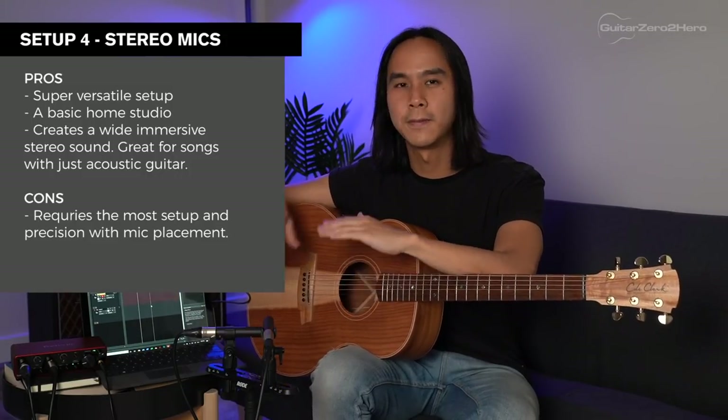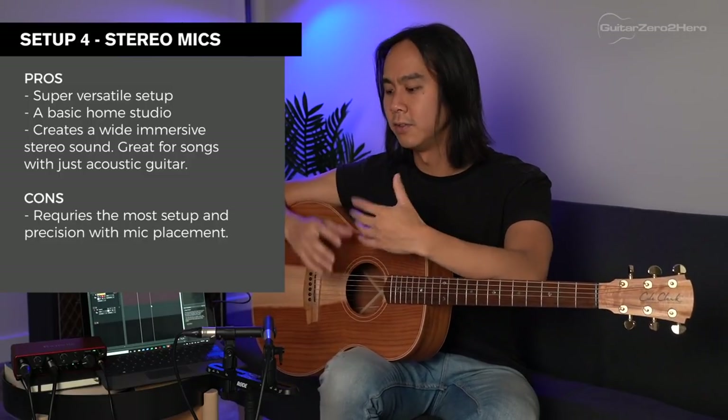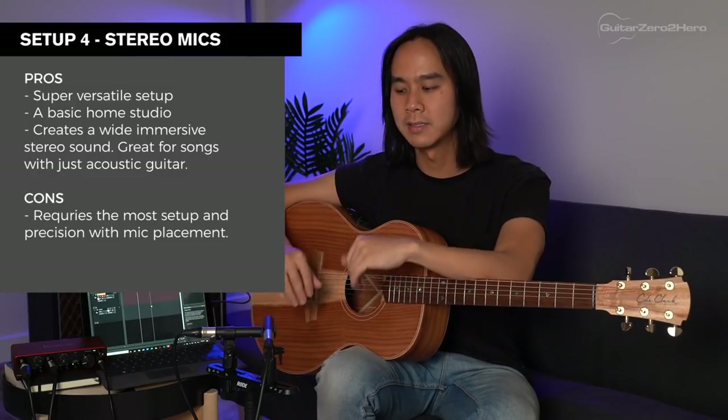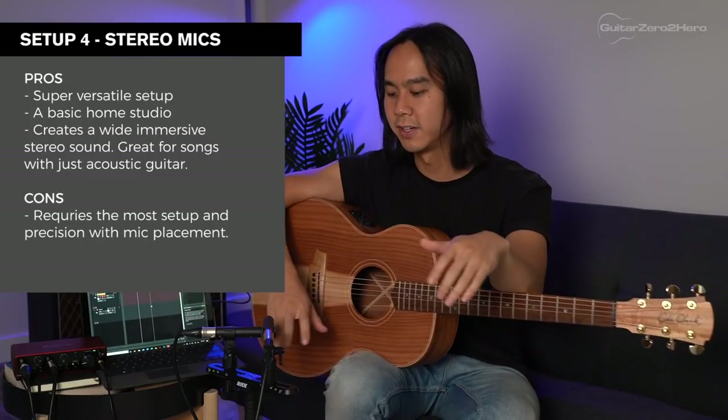Pros and cons of setup four: the obvious pro is that you get that wide stereo sound. If you're recording a song with just one guitar and vocals, this is a great setup to fill out the mix. It's also super versatile — with the audio interface you can record electric guitar and bass, and with two mics you can record a wide range of instruments like pianos or use them as overhead drum mics. The downside is there's a lot more equipment involved: another mic stand for spaced pairs, or a stereo bar for the XY pattern, making it more expensive than the other setups.